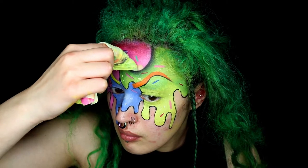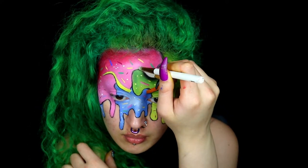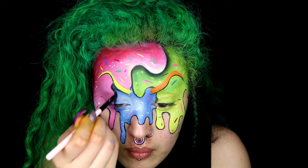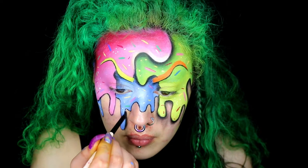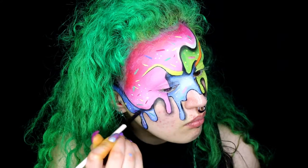Taking some black eyeshadow, you're simply going to add some shadow. Using a fine brush and a blending brush, you're just going to create some nice shadow and depth. This step really does make the look pop. Try not to add too much and overdo it either, because you can ruin it if you do.